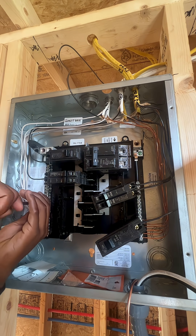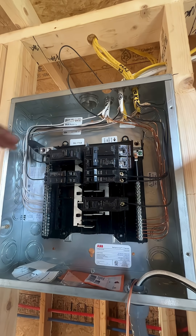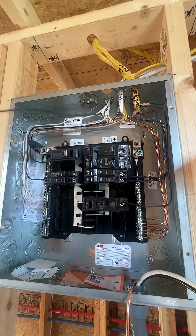Always double check the tightness of all of these bolts. So I've got my ground wires in, I've got my neutral wires in. Now I only have one wire left — this is gonna be my hot wire and it's going right into my breaker.